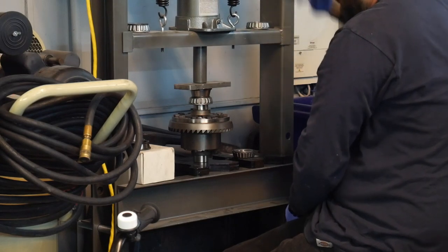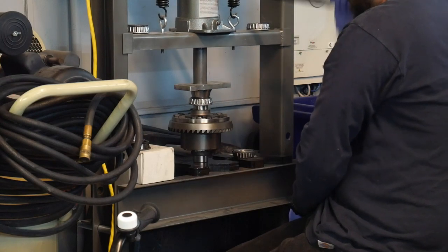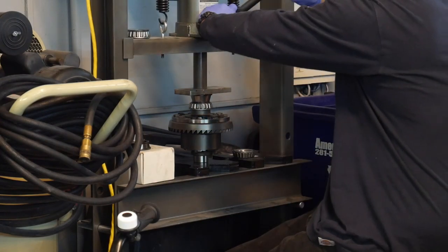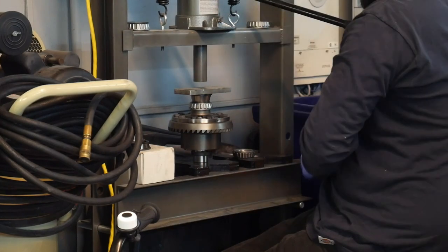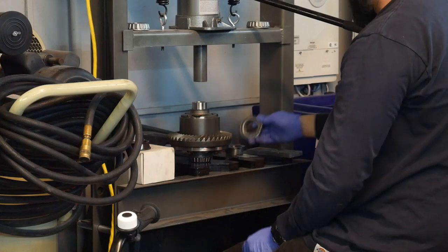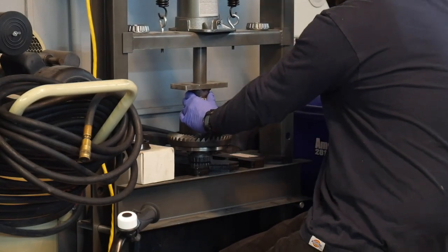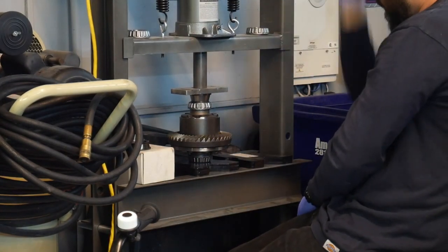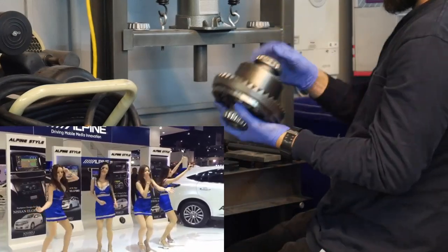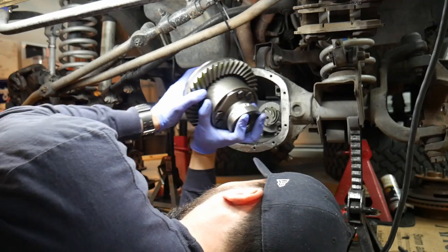Once you've got the backlash dialed in, pull off those setup bearings — you can see them on the press there on the left and right side — and press your new bearings on. I have to use an old race to help me seat them, then go ahead and install it one more time.